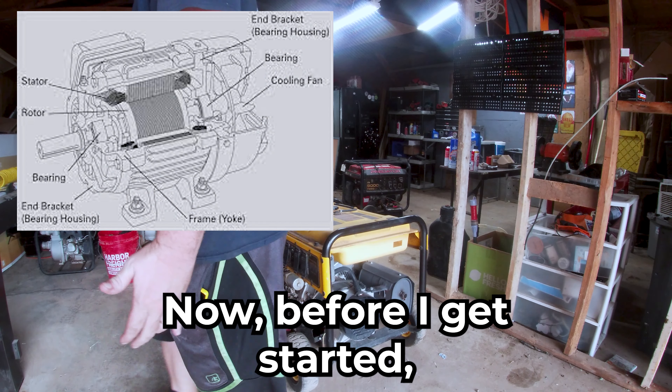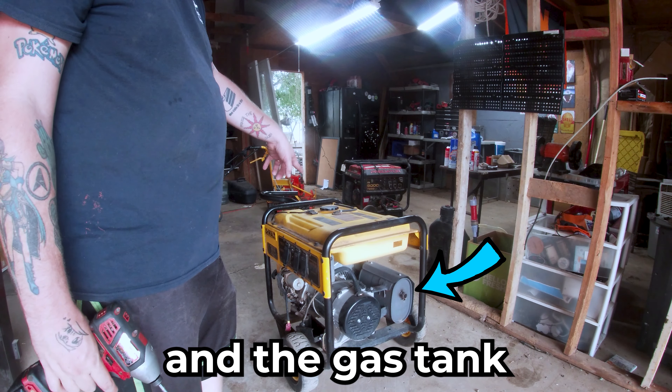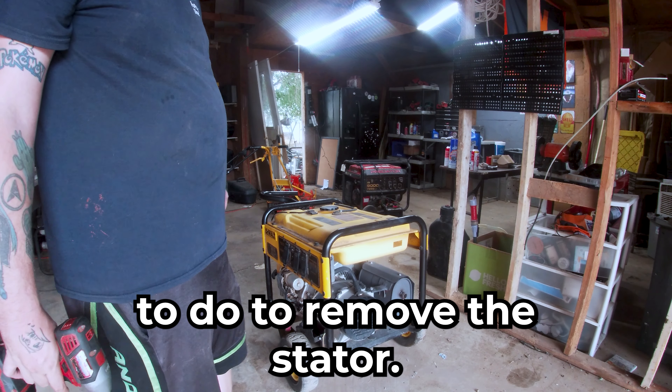Before I get started I'm going to remove two things: the muffler and the gas tank. That will give us better access to what we need to do to remove the stator.